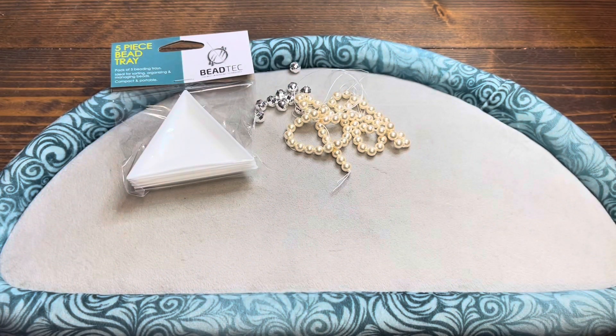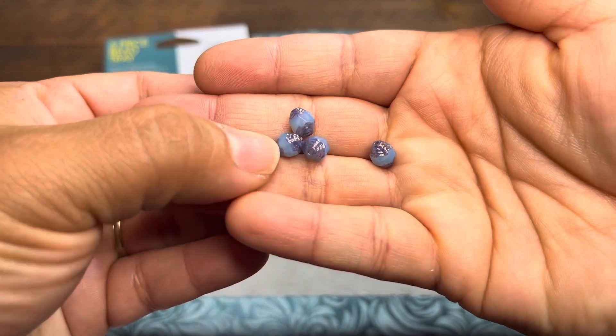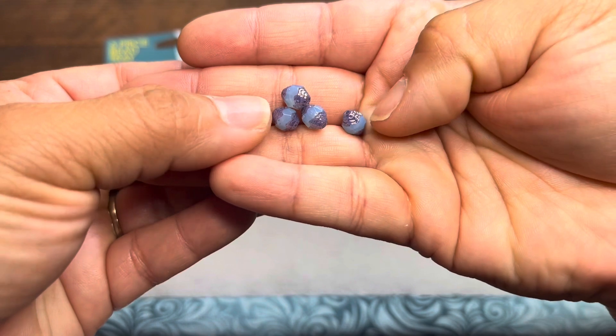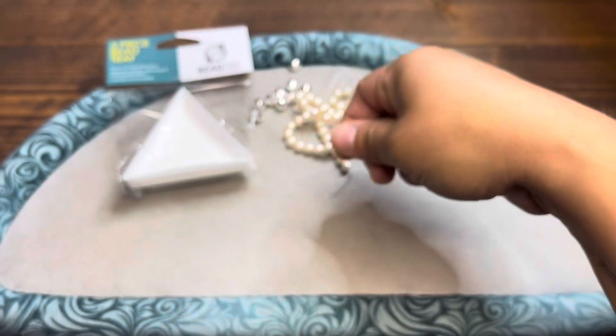Also some Czech glass cathedral beads in the colors blue and purple. These are beautiful Czech glass right here. The midsection looks blue — like a Cal Sydney color blue — and the tops and bottoms are purple. Those are drilled beads. Beautiful.